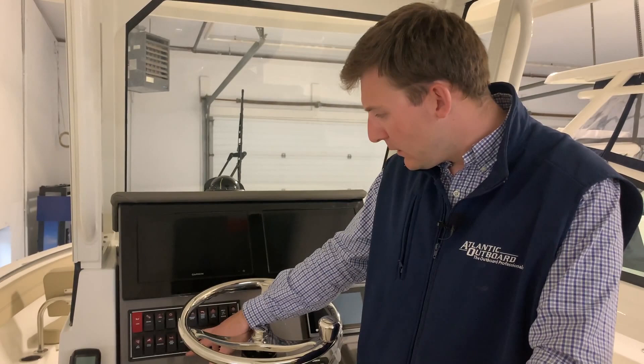Fresh water — if you want your head to work or your fresh water shower to work, you have to hit that switch right there. Wash down is your raw water wash down — say you're fishing and you get blood on the boat and you want to rinse it off, you simply use your raw water. I recommend using your raw water because you have a limited supply of fresh water on the boat — the tank's only so big.